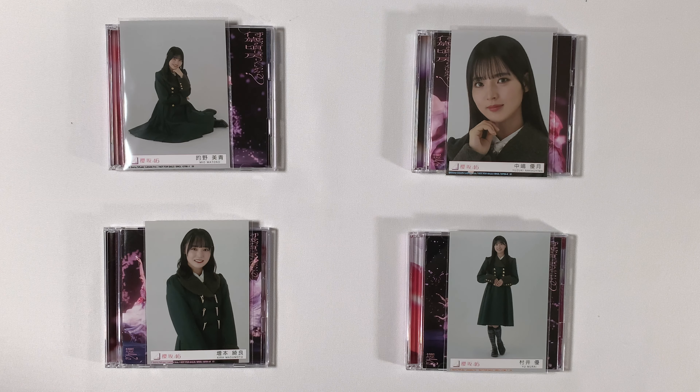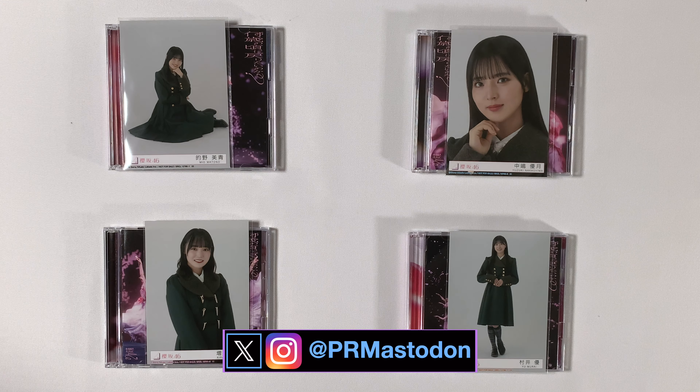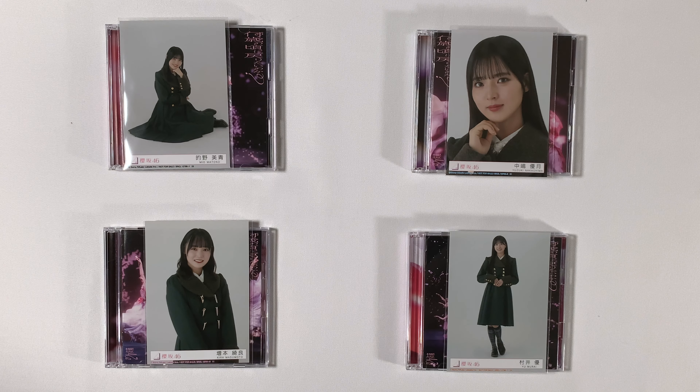Here we have type D, which has the remaining senbatsu members on the front cover. If we turn back, we have a closer look at the sakura. Track three is again different for the CD. For the Blu-ray, this is a continuation of type C — it's from live at theater Milano, except it is the second half of the concert. Now let's go ahead and open up type D — there's a closeup of the front cover and the back.